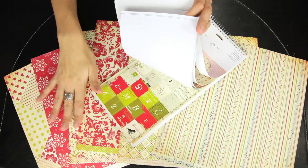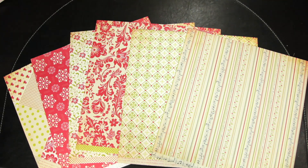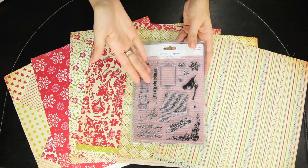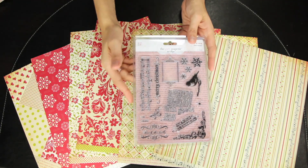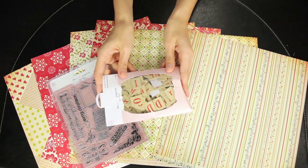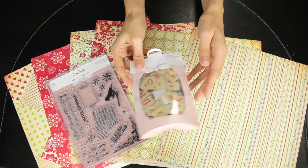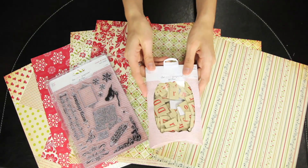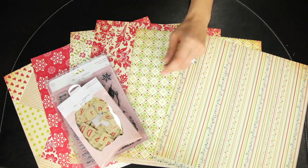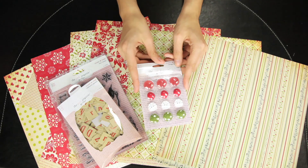Also to coordinate are the clear acrylic stamps, which feature some great images to add to your holiday projects. These are the chipboard alphabet pieces and they have a shabby vintage look, just on a tan background with a red alphabet.